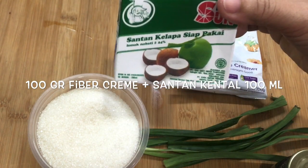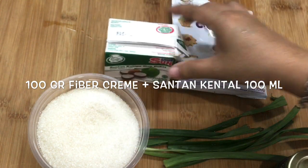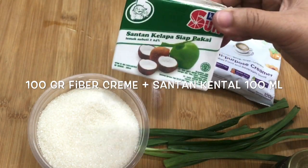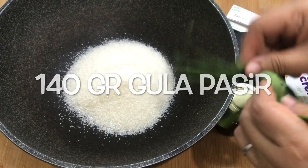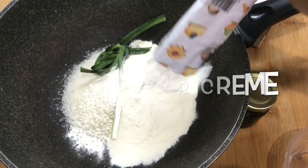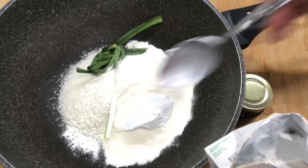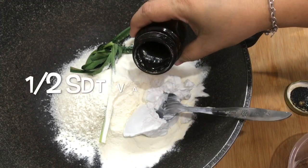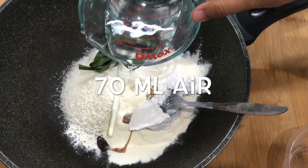Ditambah dengan santan kental sebanyak 100 ml. If you don't have that, you can use 250 ml or 200 ml of coconut milk. Untuk airnya saya pakai 60–70 ml water.